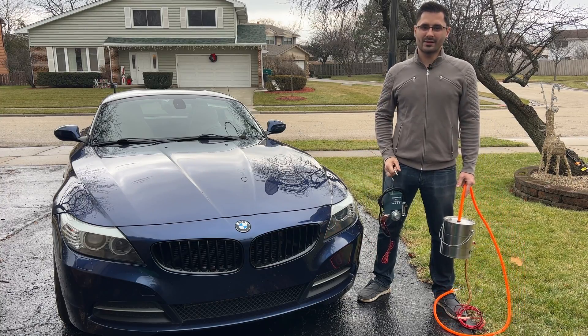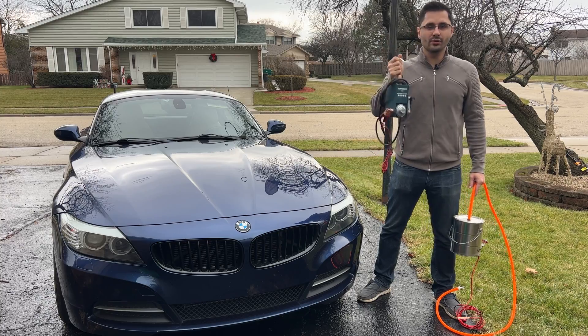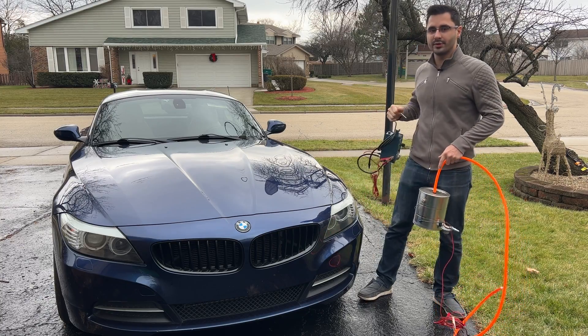Hey guys and welcome back to the SimproKaiGuy channel. Today we will use this Romandis SM601 smoke machine to check for vacuum leaks on my BMW Z4.